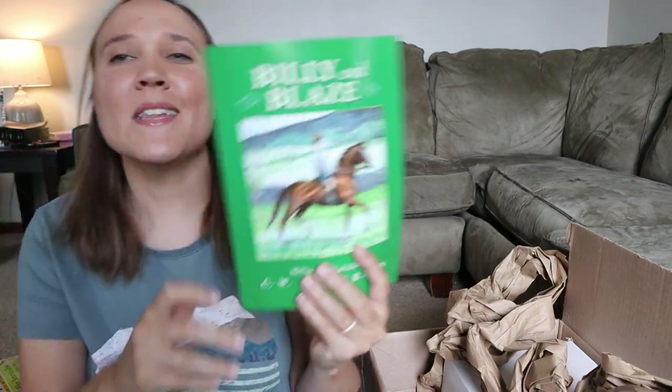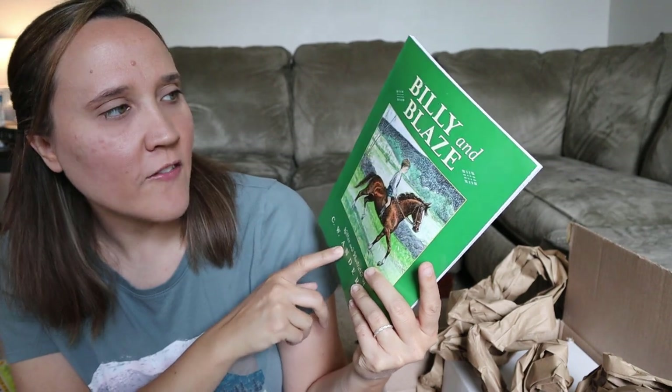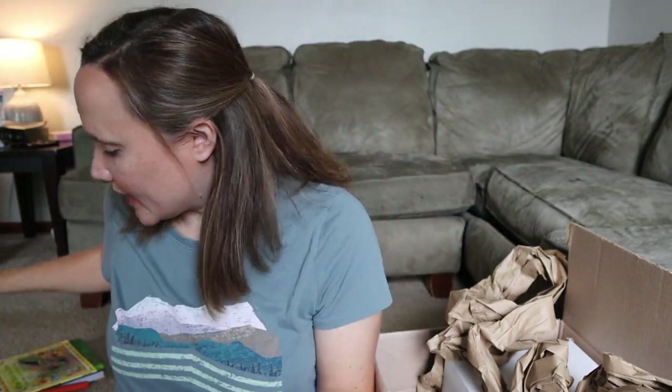The next thing is Billy and Blaze — this is a book series and it is one that I've wanted to grab for a while, so I grabbed the first one.